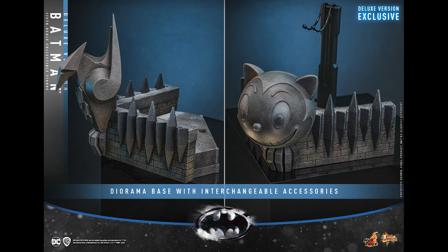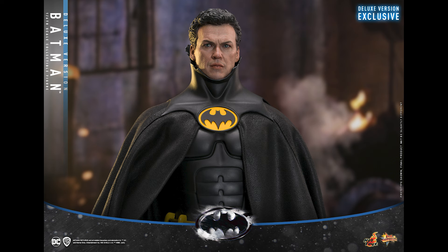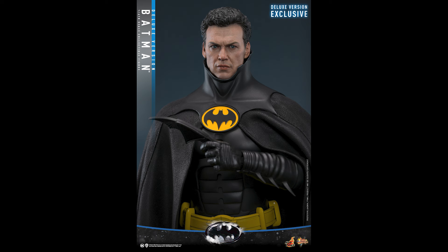There are two versions of this. You got the deluxe version — we call it the no-brainer version. And then there's a two-pack version where you have a regular figure and a second full figure that has Michael Keaton in a tux.